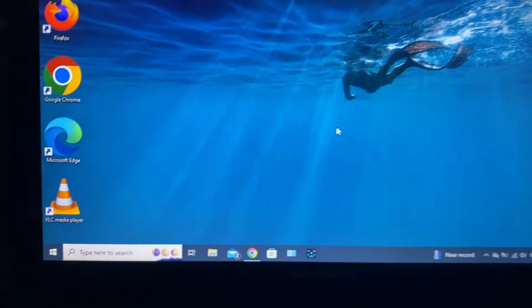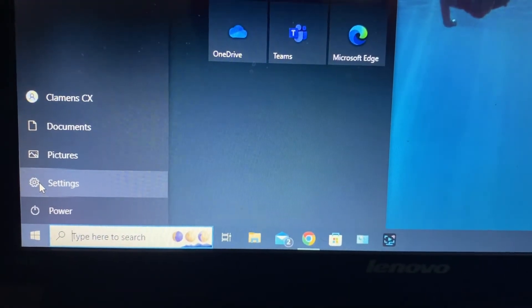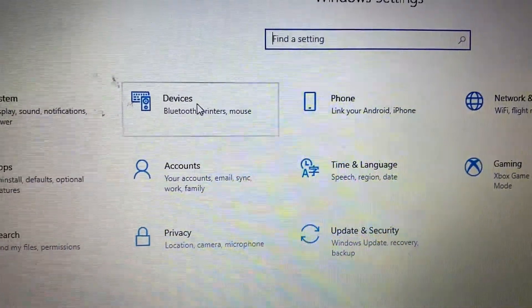First, on your laptop, click here. Then click this Settings. Now open Devices.